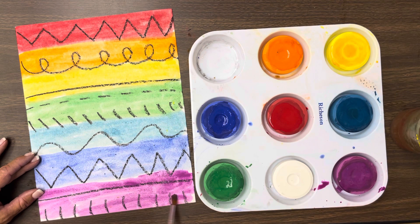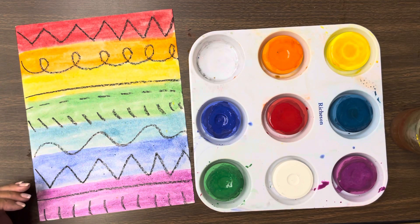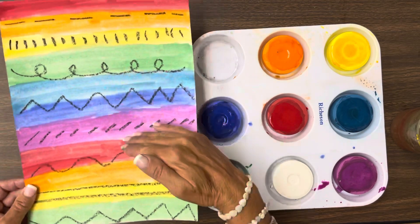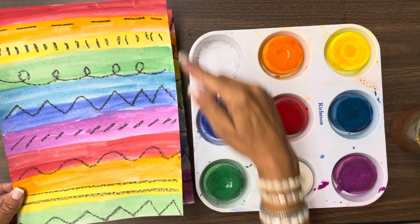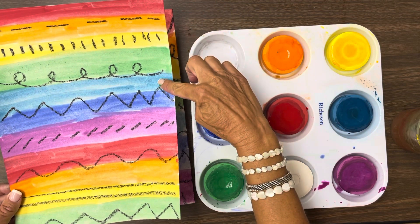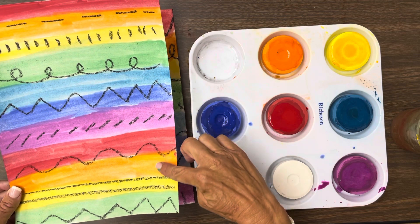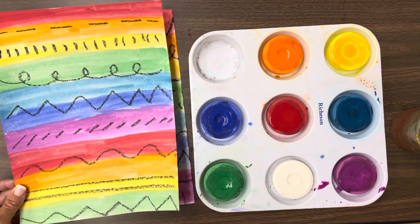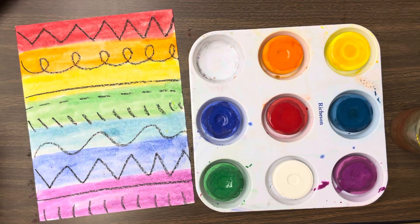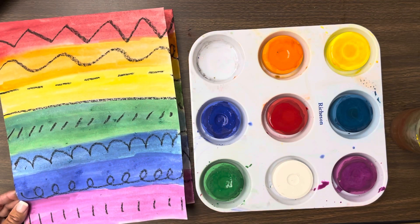Now what happens if you went through all your rainbow colors and you still had more paper? If you did all your rainbow colors and ended here, then you just repeat them again. See how I went red, orange, yellow, green, blue, indigo, purple — and then I had more space, so I did red, orange, yellow, and green. You just repeat it until you've got your whole paper colored in. I cannot wait to see what your rainbow painting looks like.